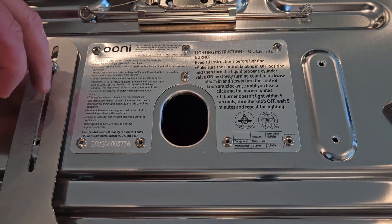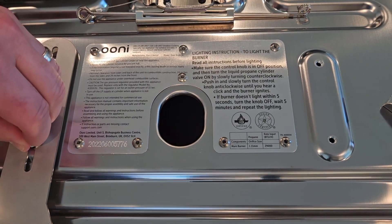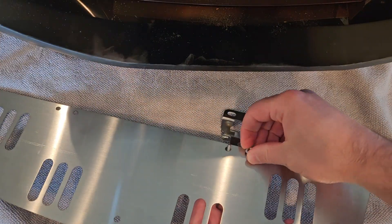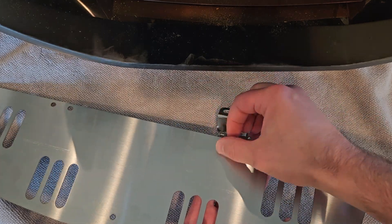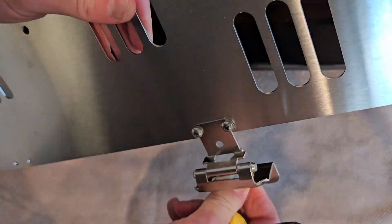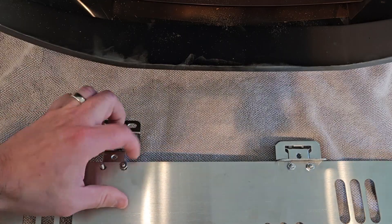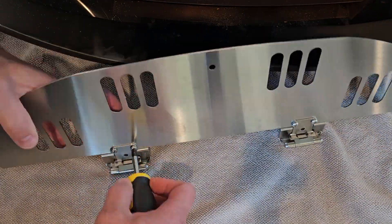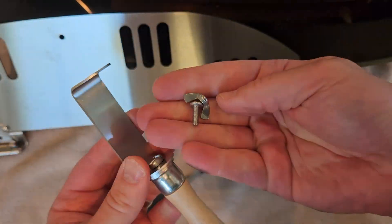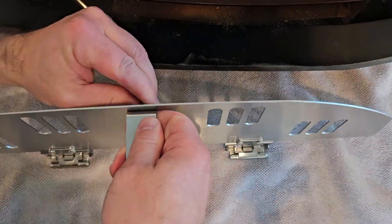Here we are putting the bottom brackets on the bottom of the oven. I have the oven upside down — I've taken out the stone and laid it on a towel in my kitchen. All I needed was a very short stubby Phillips head screwdriver and my fingertips to tighten every part needed to install this. Then lastly you put on the handle and attach the hinges to the brackets.